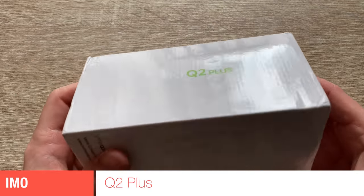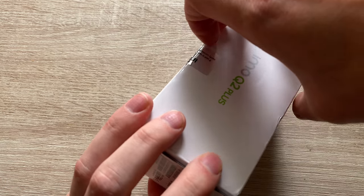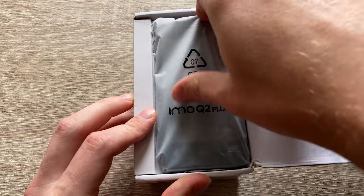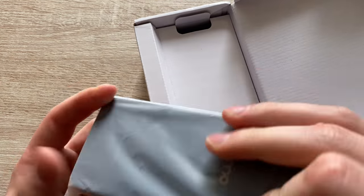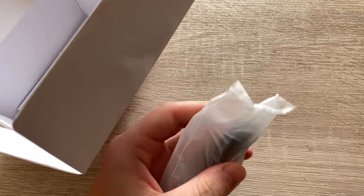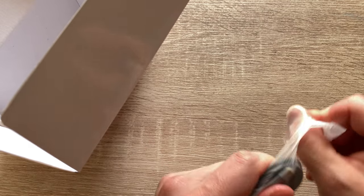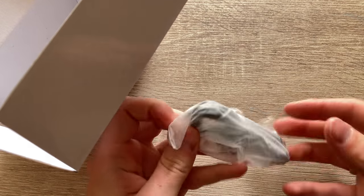Hi guys, and welcome to another episode of Quick Expert Reviews. Today we've got the IMO Q2+. One of you guys asked in the comments underneath the IMO Q4 video if I can get my hands on the IMO Q2+. And as you can see, IMO was generous enough to send a review unit. So we're going to start as usual with the unboxing.